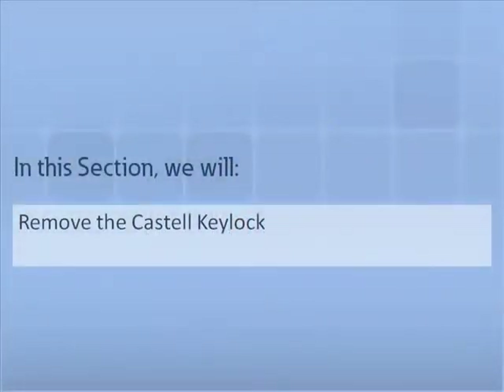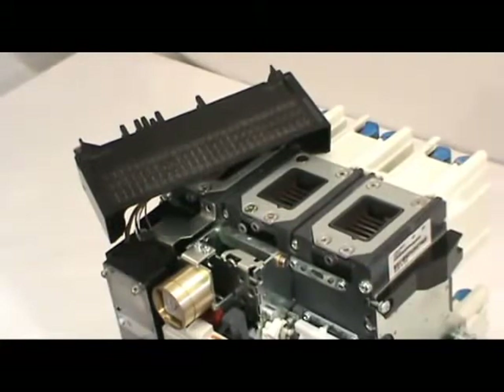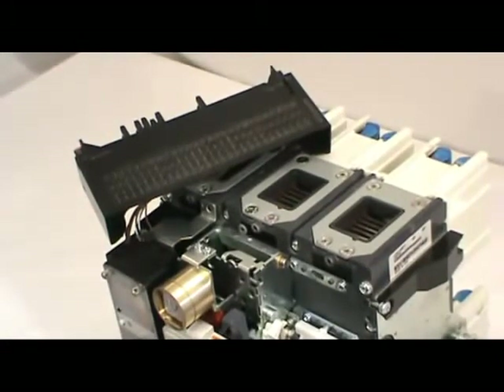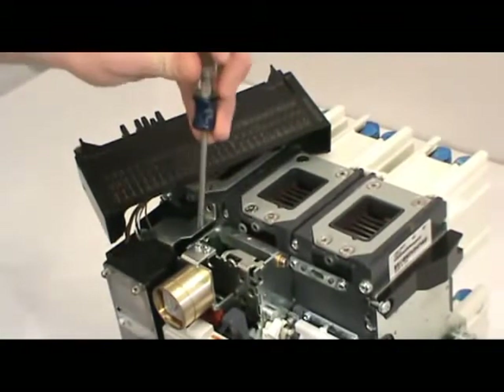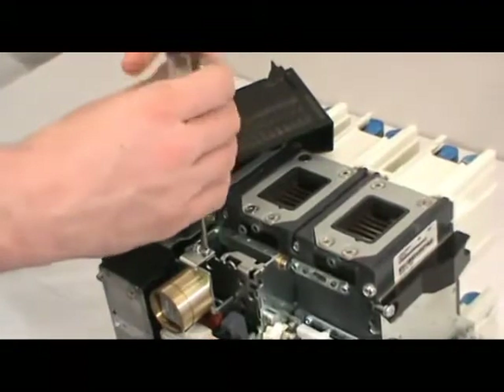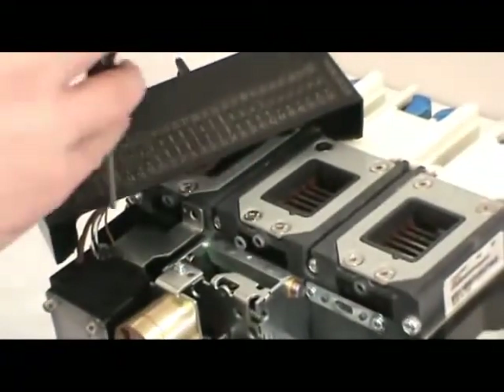Next, remove the key lock. In this section we will demonstrate how to properly remove the Castell key lock from the Series NRX breaker. First, remove the cover and loosen the secondary mounting bracket — we demonstrated these processes earlier in the video. Next, use the number two Phillips head screwdriver to loosen the two mounting screws. Then remove the mounting bracket and key lock from the mounting location.